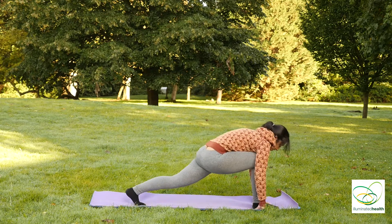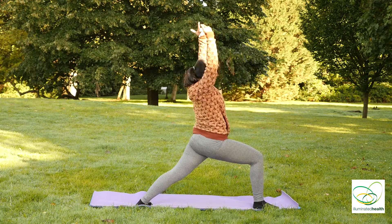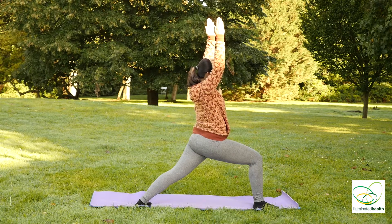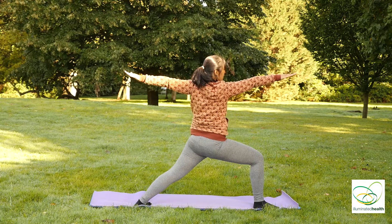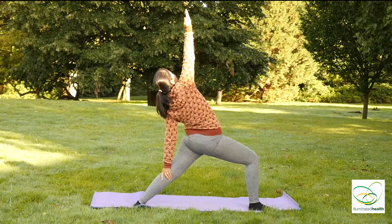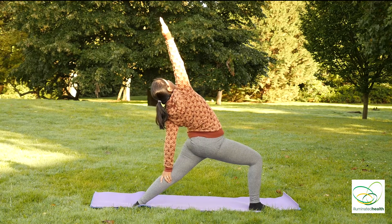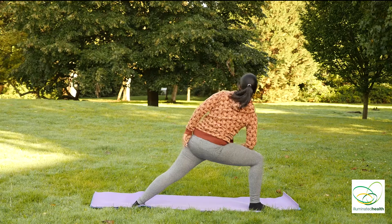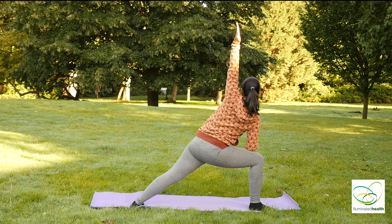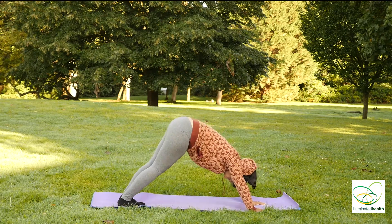Inhale, swing your right leg forward. Adjust your left foot. When you're ready, arms go straight up, looking straight towards your right knee. Inhale, bring your arms up to the sides. Left arm goes down, right arm goes straight up. Right arm down to right thigh, left arm goes up, looking straight forward. And exhale, back into a standing downward dog.